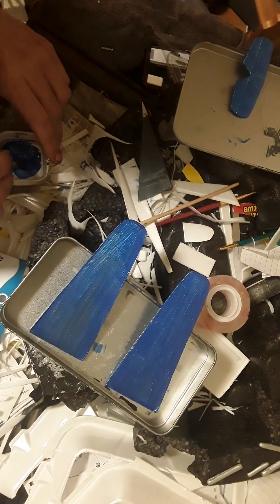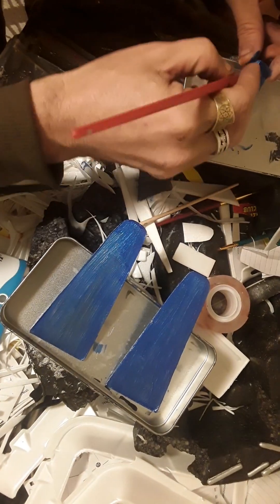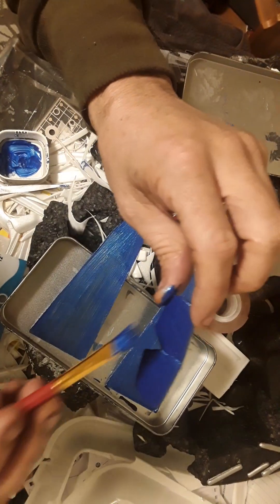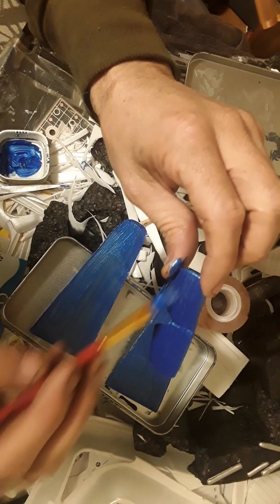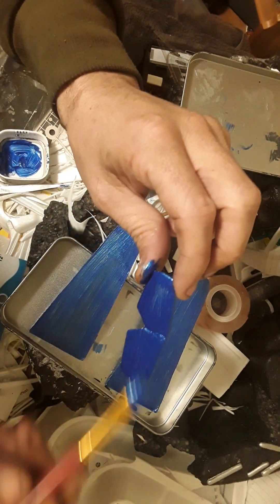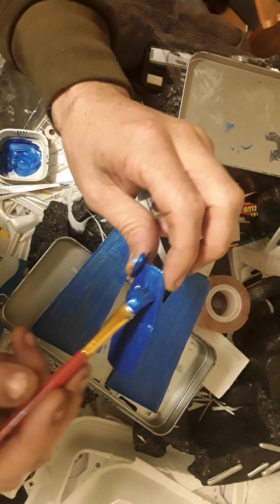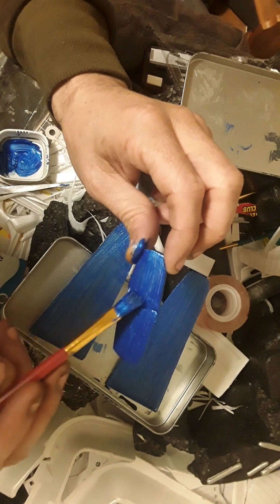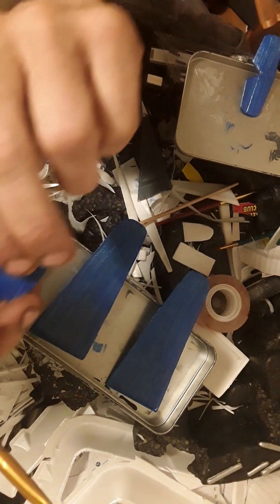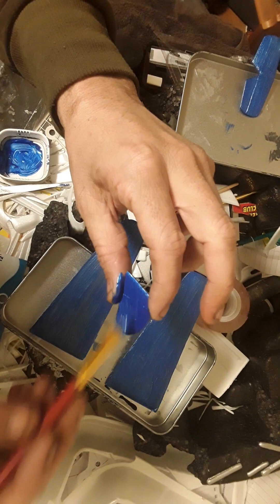We're going to do the control surfaces on the other side — it'll be off camera but I'm just laying down the paint. As you can see here, if you don't have enough paint on the brush you're not really applying it — you're pulling it off, and that's no good. Don't worry if you don't get perfect coverage on the first couple of coats; you never really do.